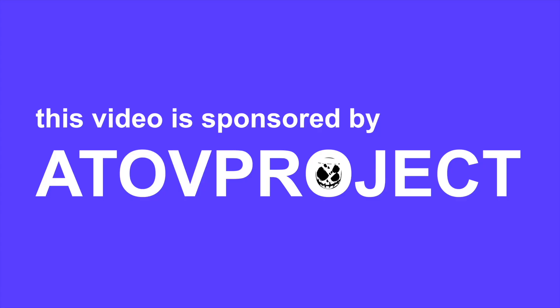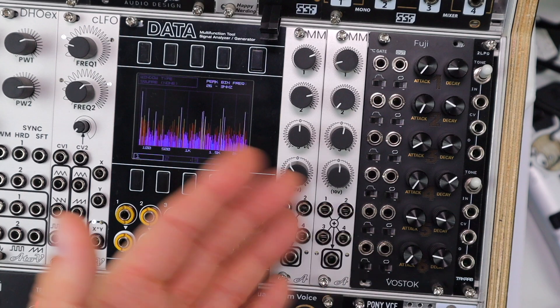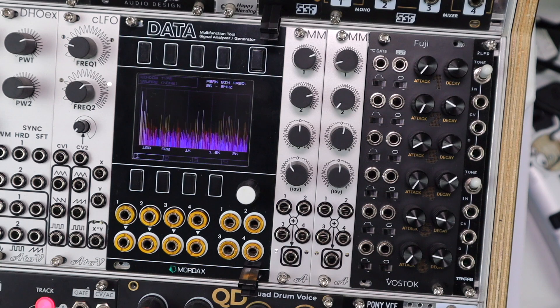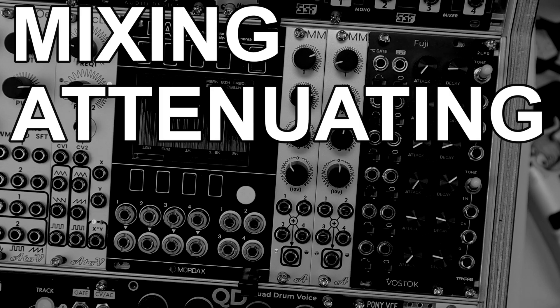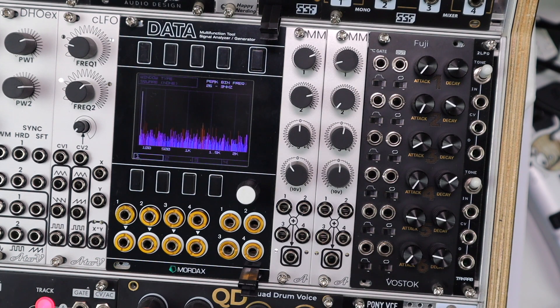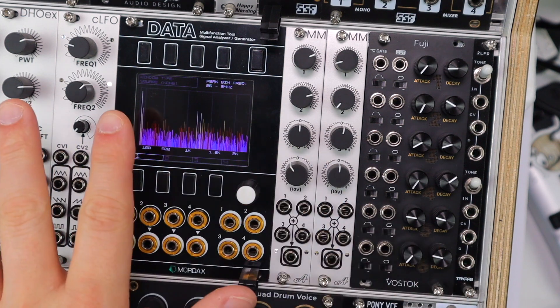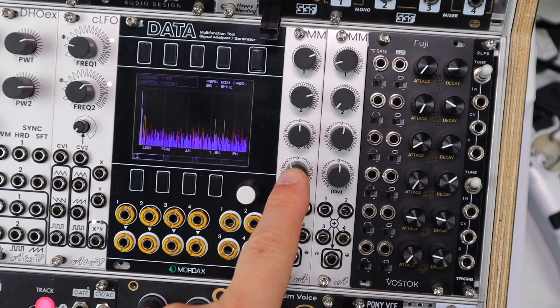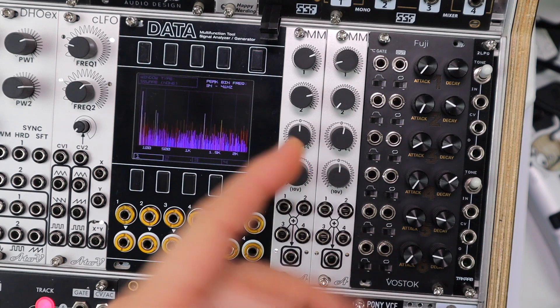This video is sponsored by Attov Project. Eurorack utilities really are the thing that ignites a modular system and elevates it into something highly customizable and powerful. Things like mixing, attenuating, inverting and offsetting signals allow you to make the most of your other modules, be those modulation sources or audio. Attov Project had been brainstorming ideas around CV utilities, and that's led to this rather simple 4HP mixer and set of utilities.